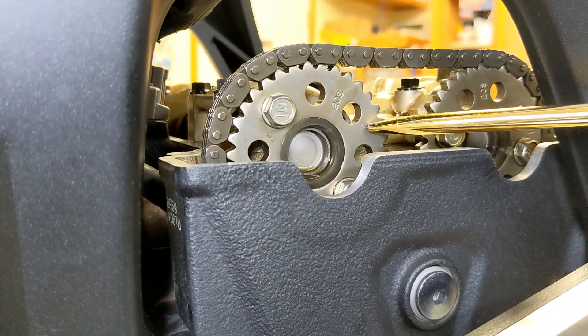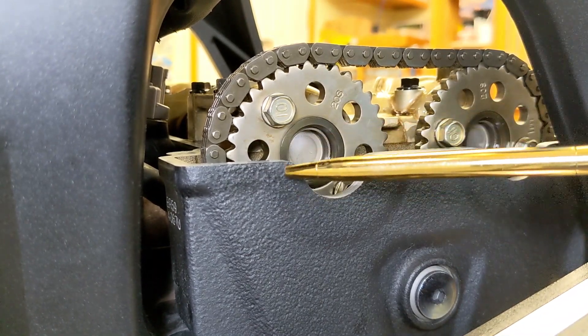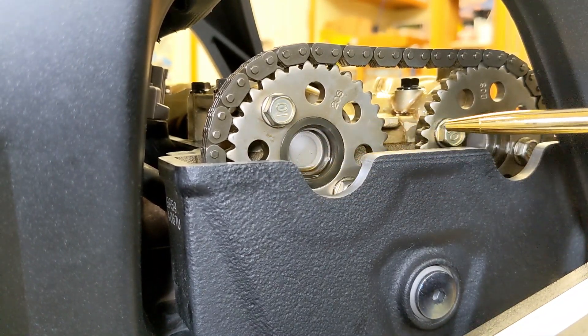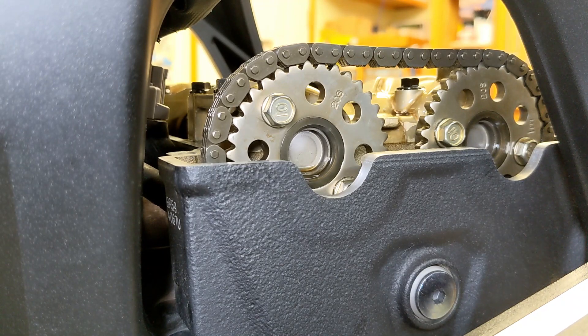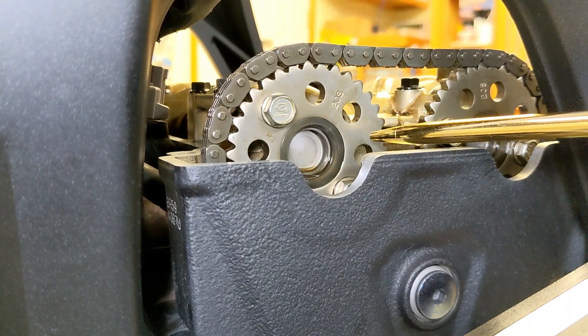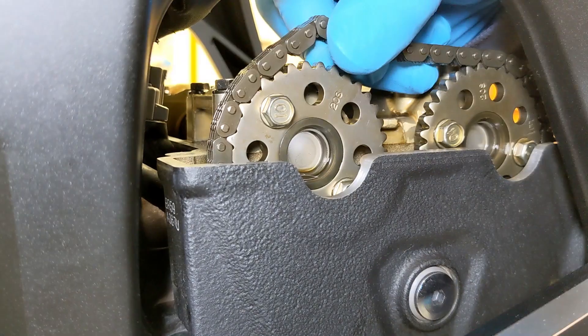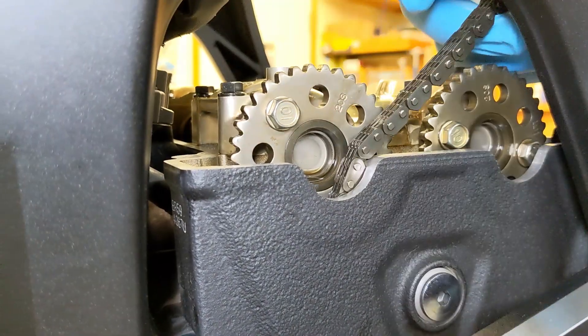When you look at the exhaust side, this hole and this hole were basically level. Looking around where you can't see with the camera, the dot and the line back here — this one rotated slightly counterclockwise, not as bad as the exhaust.